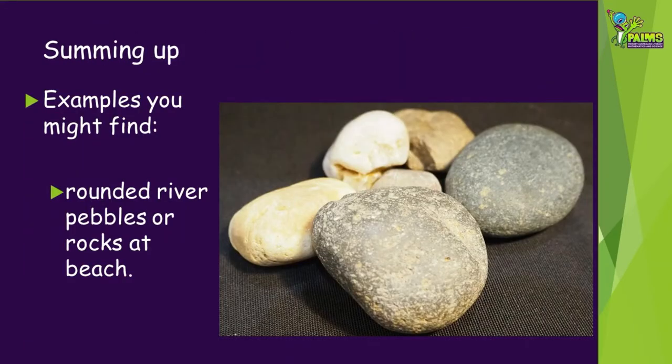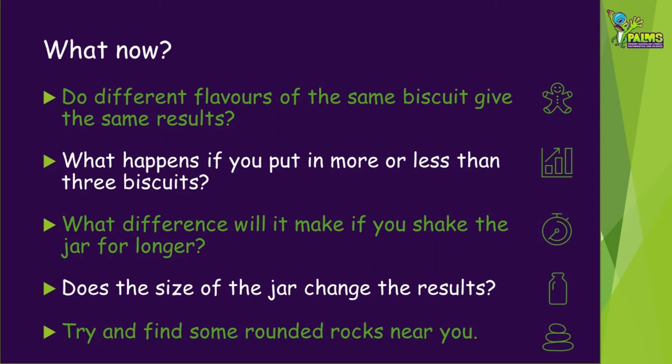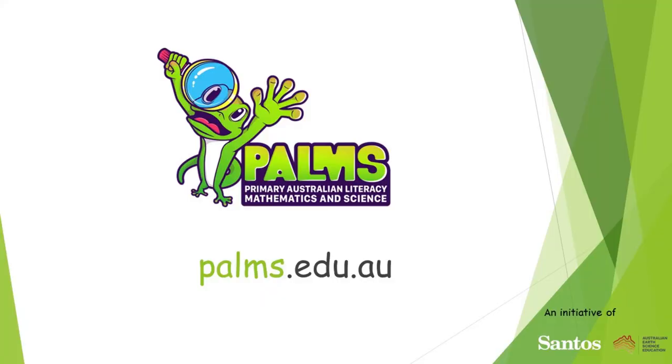So what are some examples of this you might find around you? You might see rounded pebbles or rocks in a river or at the beach, or some shiny tumbled gemstones or rocks at a shop or in someone's collection. Now you've learned more about the process of rolling rounder, here are some other things to consider and try: Do different flavours of the same biscuit give the same result? What happens if you put more or fewer than three biscuits in the jar? What difference will it make if you shake the jar for longer? Does the size of the jar change your results? Go exploring and try to find some rounded rocks near you. For more fun hands-on earth science activities, visit our website palms.edu.au.